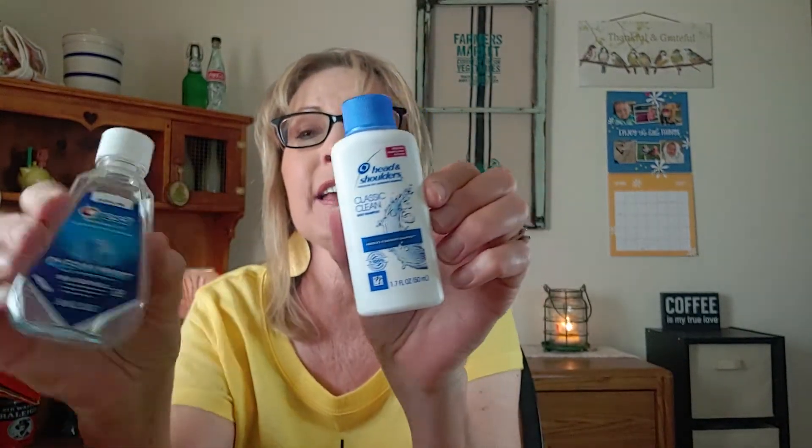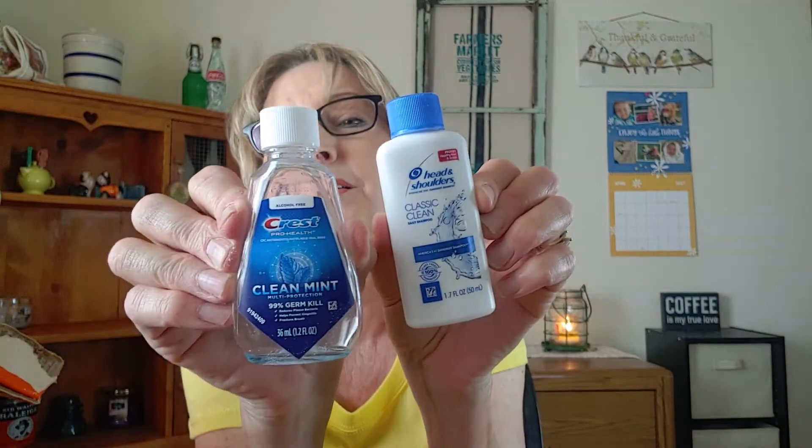We have some more little products — we know these are Barry's. Head & Shoulders Classic Clean, and then we have a Crest Clean Mint. I like the Crest Clean Mint a lot. In fact, I want to get a bigger bottle of this next time I go to Walmart or Kroger.